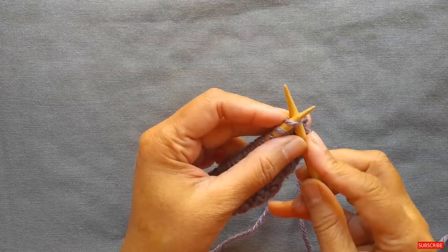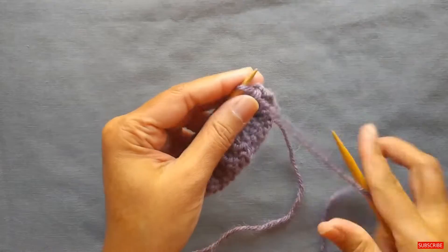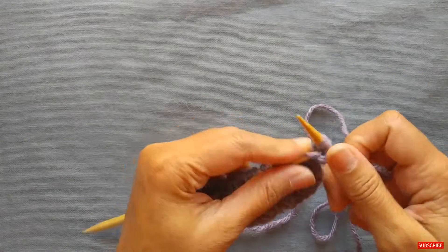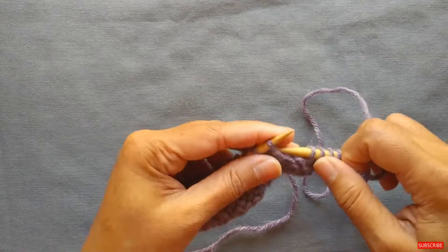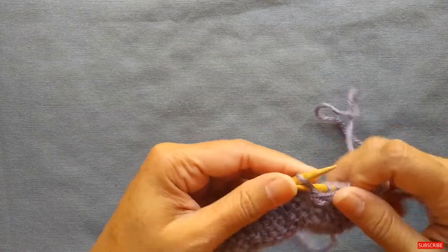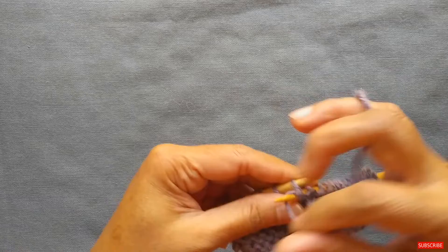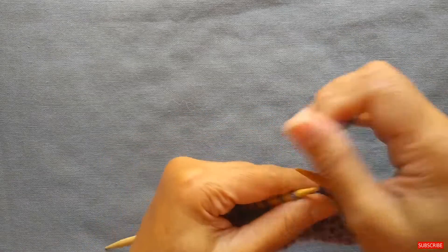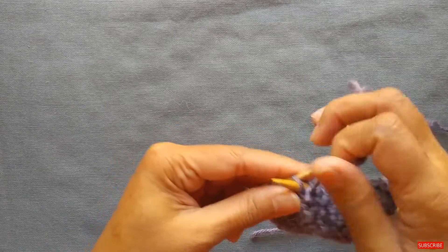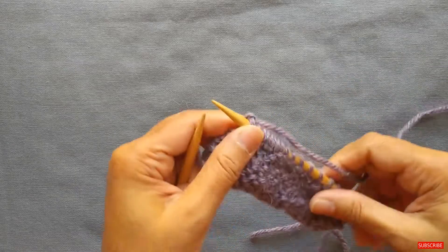The very first row — you would start this from the cast-on edge and the first row faces the wrong side. You're going to do a knit one, and then the pattern repeat is purl five, knit one. So just a regular purl five and then knit one. You keep doing this repeat all the way to the end of the row, and that's the end of row one.